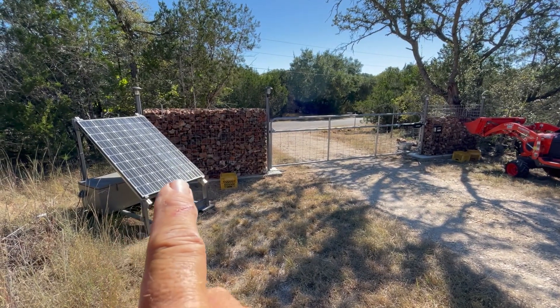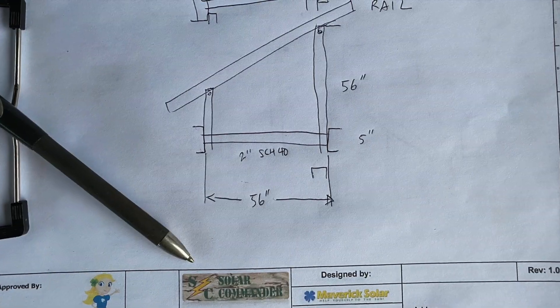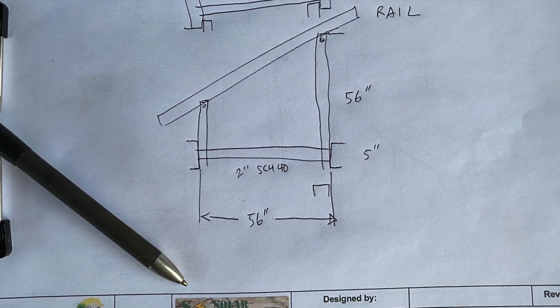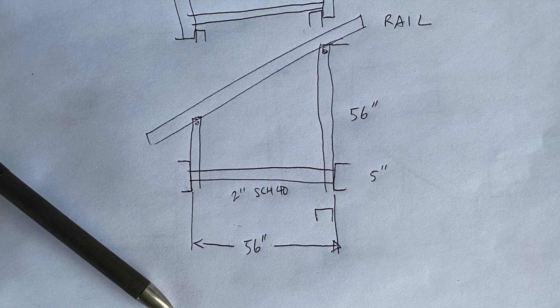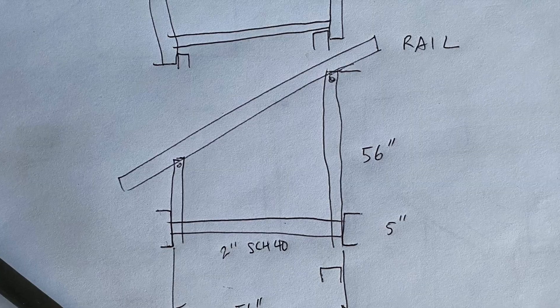I sketched out a quick plan to make room for a 60-cell module and these other 60-watt panels that I have.